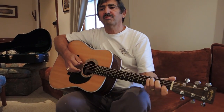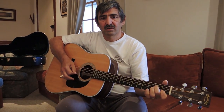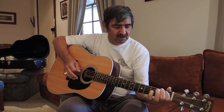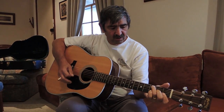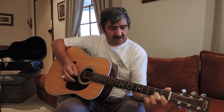We got to flat picking with the Carter family style, with hammer-ons. That adds some hammer-ons and pull-offs.